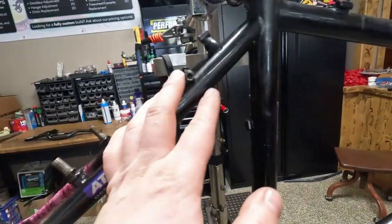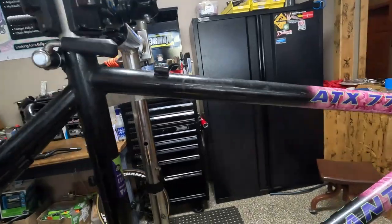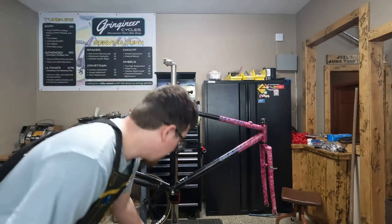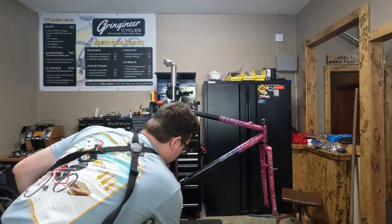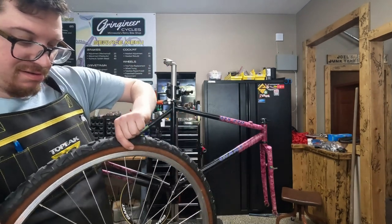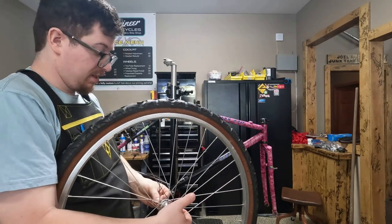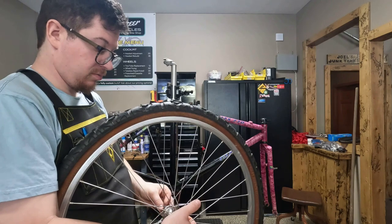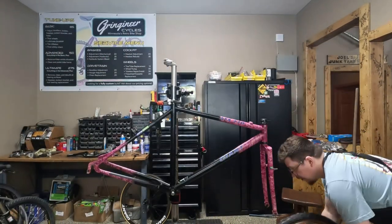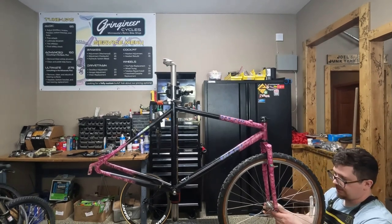I already started wiping it down. I'm just gonna give it a quick wipe down and then we'll start throwing parts on it. I figure we'll start by putting the wheels on just to make sure they look the way I want. They were, like I said, on the exact same bike, just a smaller frame. This is why I took them off and kept them for this build.